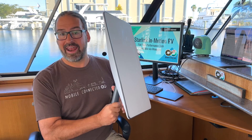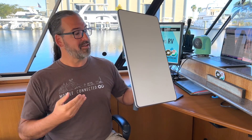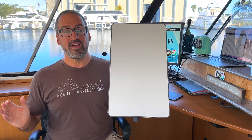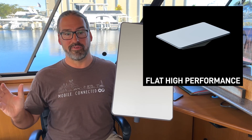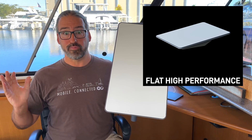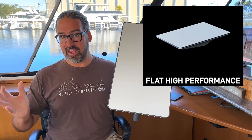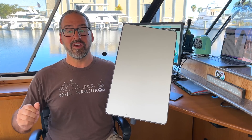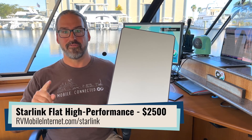This new Starlink flat high-performance system is a completely new hardware design built for in-motion use. We saw it officially announced a month ago as part of the Starlink Maritime Bundle — two systems for $10,000 for ships and mega-yachts. Now they're bringing the same basic hardware to RVs and land-based vehicles, but at $2,500 for one.